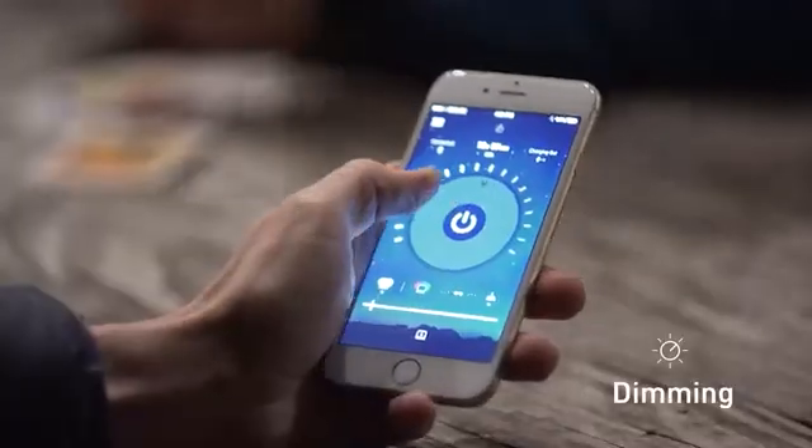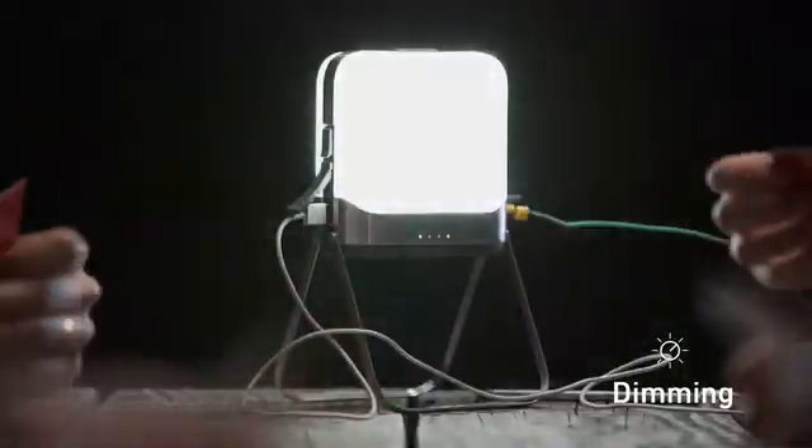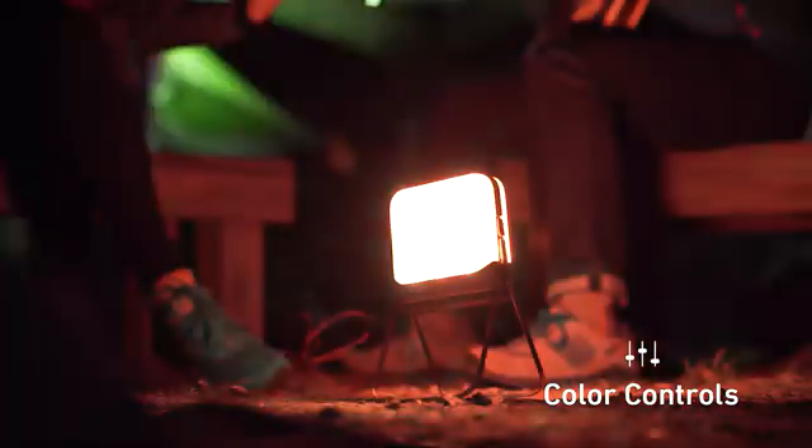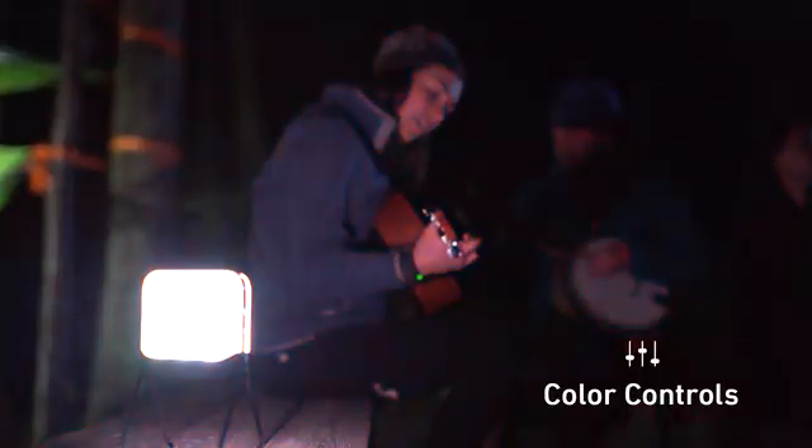We're bringing the controls and analytics right to your pocket. Turn on, off, and dim. And if you've got SiteLights hooked up, you can control those too. Full color spectrum control allows you to engage night vision, calibrate the warmth of your light, or even have a little fun with your surroundings.